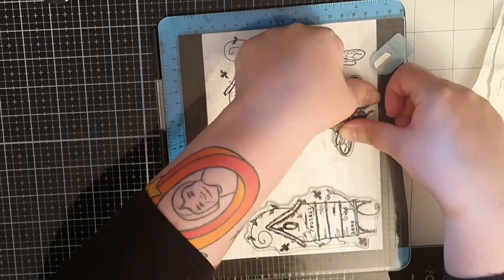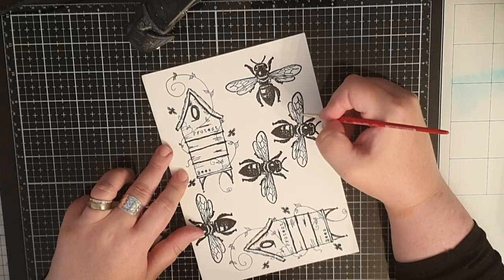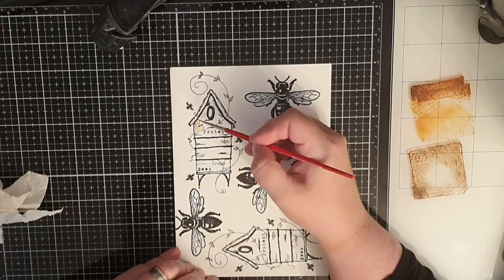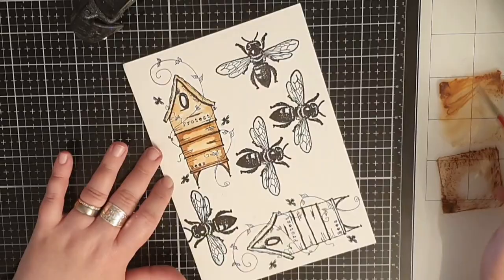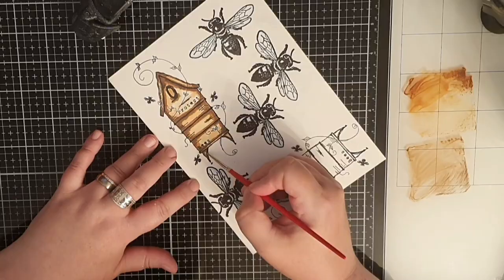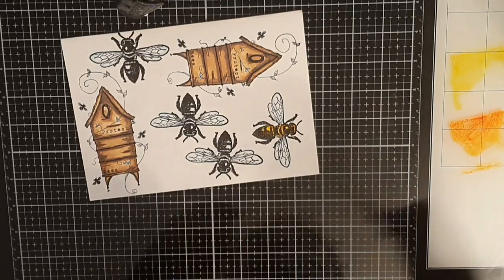I intend to keep this page quite monochromatic, but for the wings on the bees I use the light blue Tumbled Glass. Then I bring out distress oxide inks in Vintage Photo and Ground Espresso for the bee house. I start with a lighter Vintage Photo and dilute it with water so my first coat is very light. Then I use a more concentrated Vintage Photo to mark where I want my shadows, and then I use Ground Espresso to darken the shadows even more. For the bees I use regular distress ink in Mustard Seed and Spiced Marmalade.